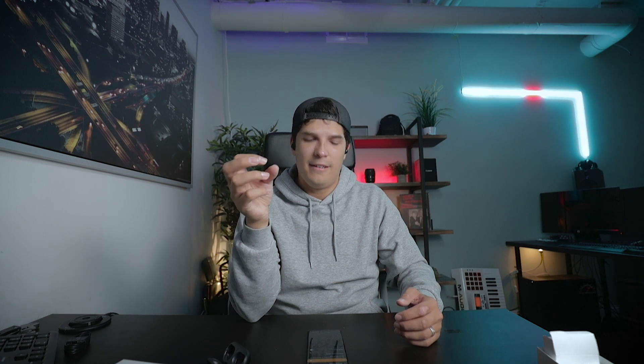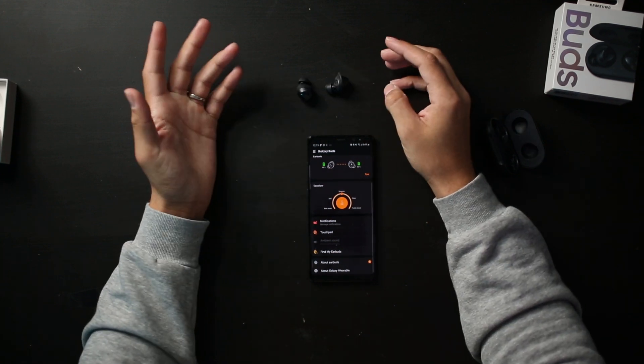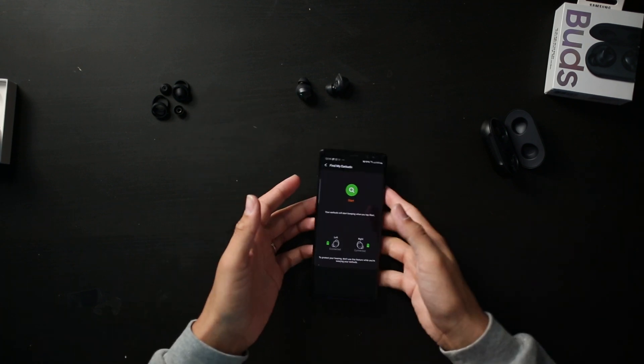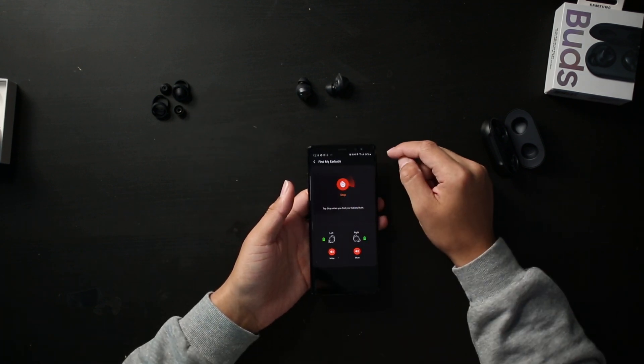Another feature is 'Find My Earbuds.' Once you tap it and click search, it'll start searching. And yeah — there's a chirp coming out of both of these buds. That's a handy feature if you've misplaced them.